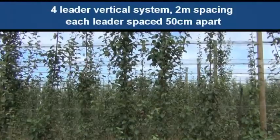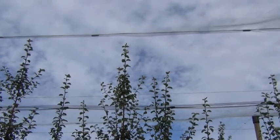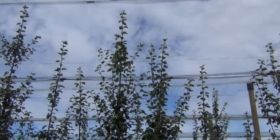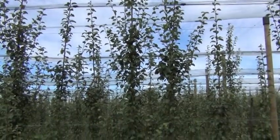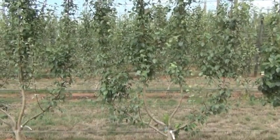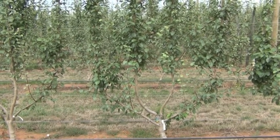You can see that there's four pretty reasonable leaders — the outer two are not quite as dominant as the middle two, and they're getting pretty close to the top wire. The central two leaders are basically the height we want them to get to, whereas the outer two are a little bit behind. But you can see there are good fruiting laterals coming off the leaders, and the laterals will hold our fruit next year. We're going to use a floral bud on the tip and a couple of floral buds along the lateral, along with axillary buds.